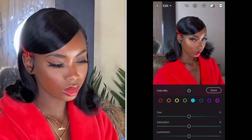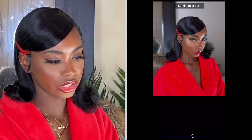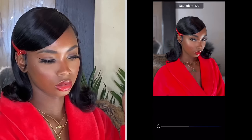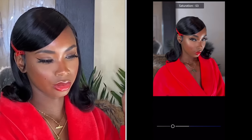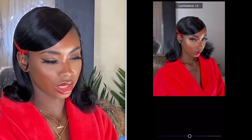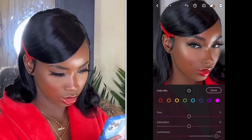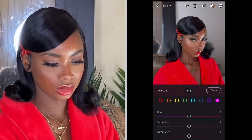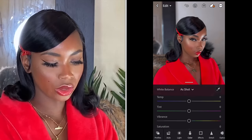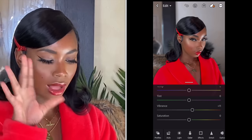I go to green for the background and play around until I get something I like — kind of looks invisible now. Blue is not changing anything so I leave that. The next color is changing the mirror frame, so I gray that out a little bit. The following colors aren't really affecting the picture, so I bring them back to zero. This is before, this is after. Once done with that, I go to Vibrance and bring it up a little to make the picture pop a bit more.